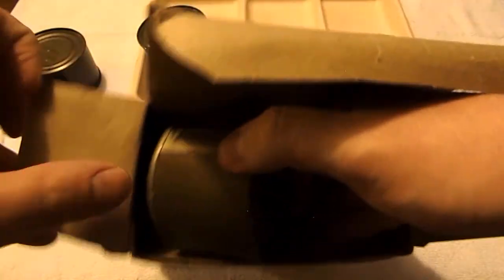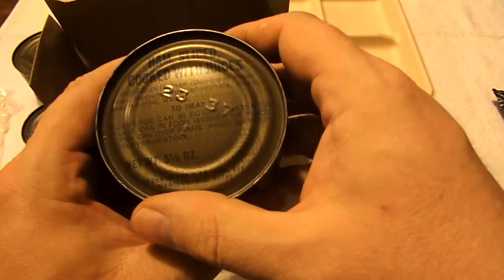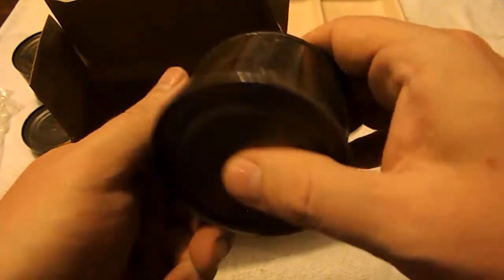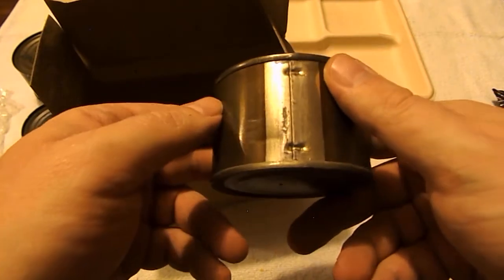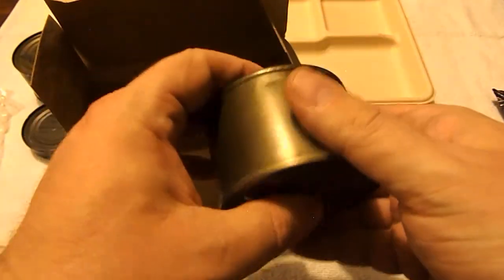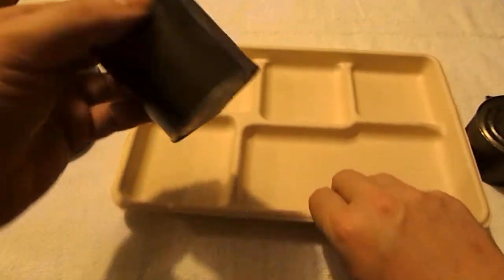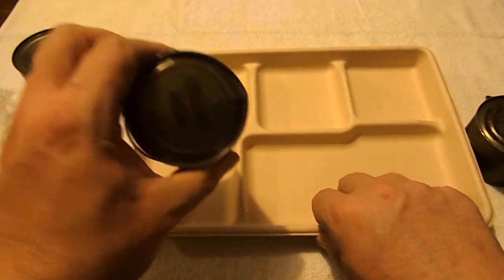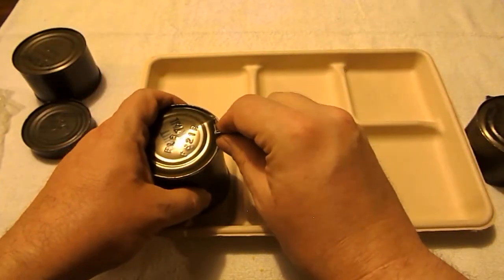The last thing here is our ham sliced cooked with juices. It has bowed out just a little bit. I shouldn't say hopefully — it's probably got botulism in it. I may go ahead and open it; if it spews, then I'll really know it's got botulism. I'm going to go ahead and open it and see what it looks like. Of course we have our P38 can opener.